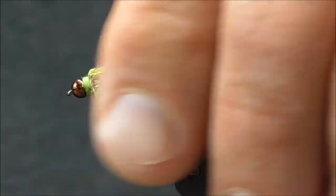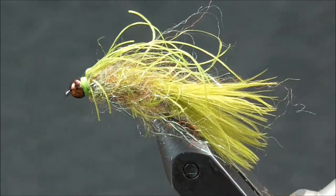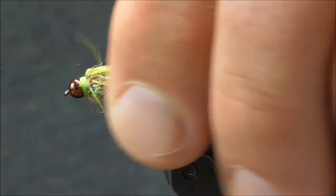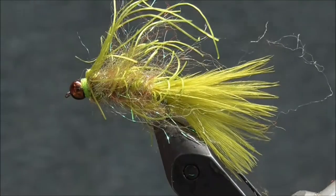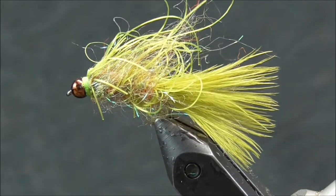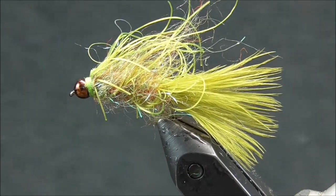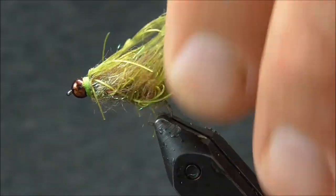It's a great fly to also tie on a jig if you want to — use that as an anchor fly, jig it through the water column. These legs will go crazy when you do that. But there are many color combinations; try black — this is also an excellent choice. I appreciate you watching the video. Please subscribe to my channel, and for these materials and more, visit my store at BigTFlyFishing.com.